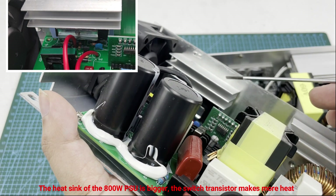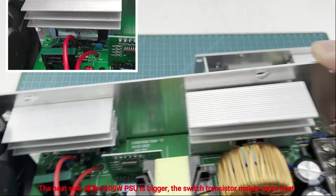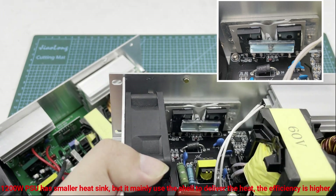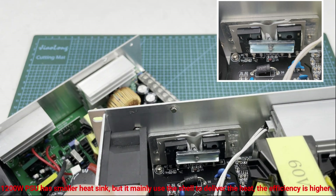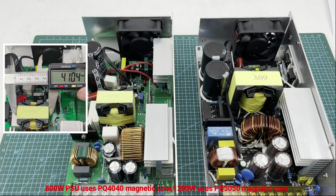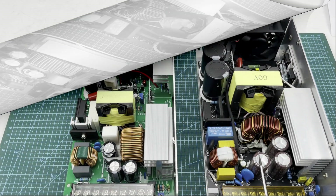The 800 watt PSU switching transistor has a large heat sink because the switching transistors generate more heat. The 1200 watt PSU does not have a larger heat sink — it mainly uses the chassis of the PSU to dissipate heat because the efficiency is higher. Then for the transformer: the 800 watt PSU uses a PQ4040 magnetic core and the 1200 watt PSU uses a PQ5050 magnetic core. A bigger magnetic core can withstand higher power.